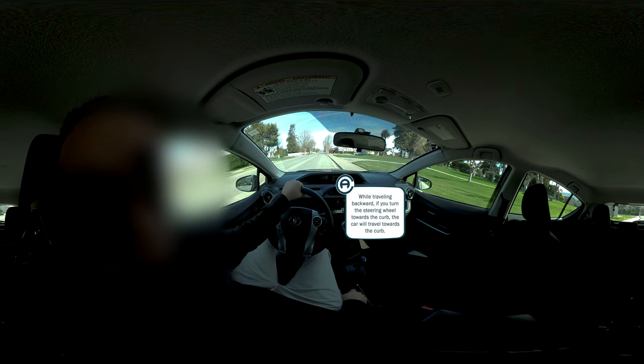While traveling backward, if you turn the steering wheel towards the curb, the car will travel towards the curb. If you turn the steering wheel away from the curb, the car will travel away from the curb. Adjust as needed to keep the car traveling consistently in a straight line backward.